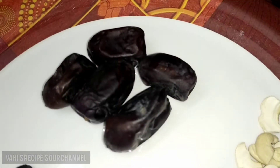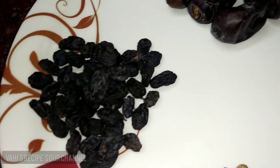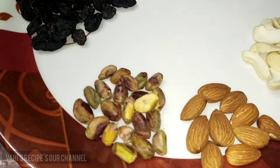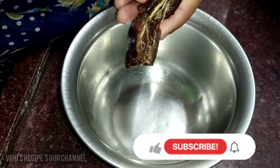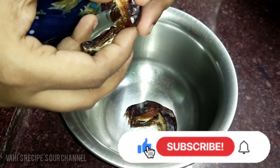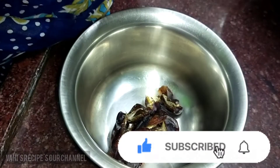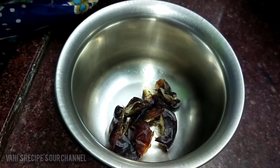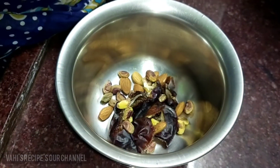Let's try dry fruit milkshake. We will add 5 to 15 pepper. We will soak the pepper in water for 2 to 4 hours.